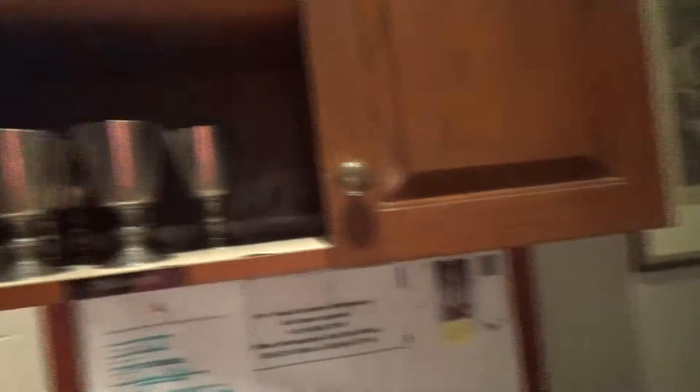Chalices are actually up in here — some of these chalices right here. And that's pretty much all you need to know. Hosts are actually also up there as well. You usually won't have to worry about those.